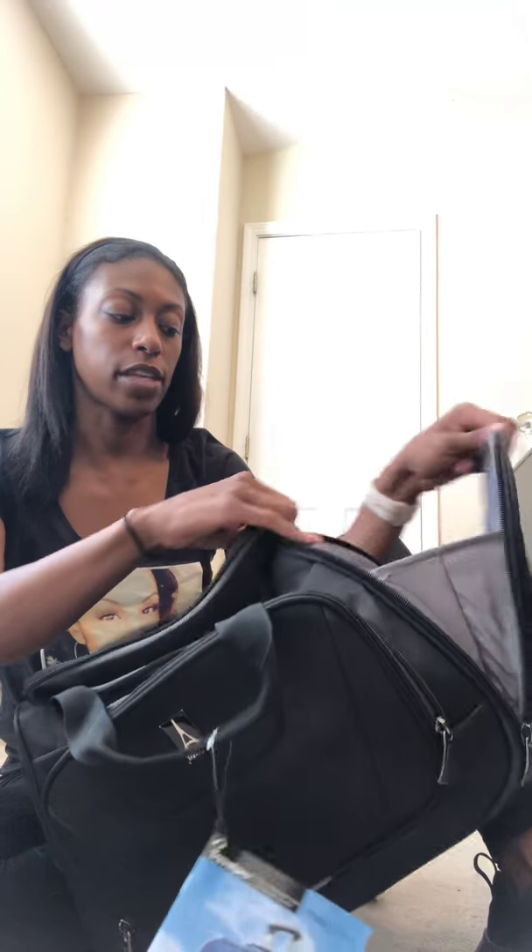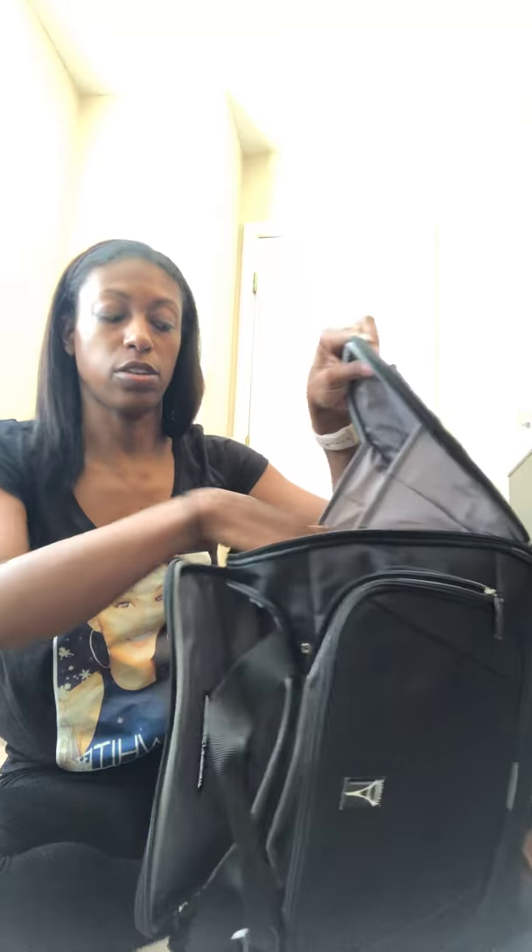Those are all the pockets that are actually on the inside. On the outside, you have a side pocket — not on this side, but on this side. You have a side pocket that looks like you can carry some shoes or something like that in here, other wardrobe materials. And it zips right up.